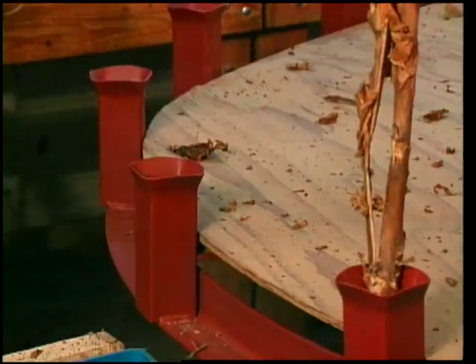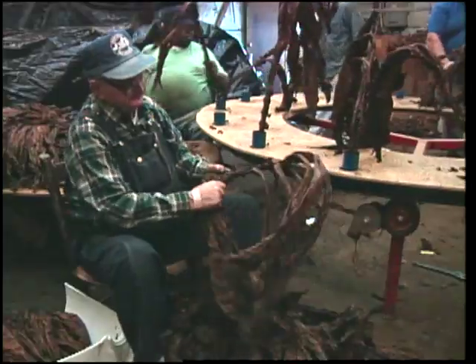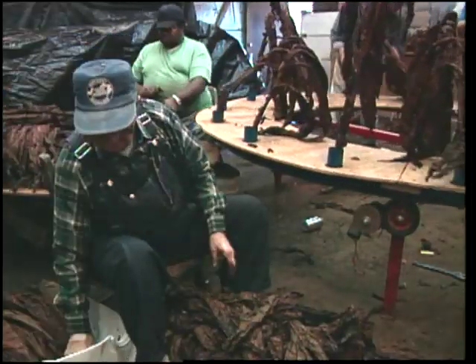The tobacco stripping wheel is a simple machine which uses a concept that's been around for many years. It has the potential to greatly reduce the production costs of most producers of stock-cured tobacco. Using a wheel typically results in 30 to 50 percent increased productivity from a given crew.